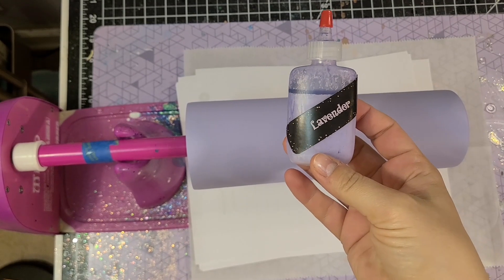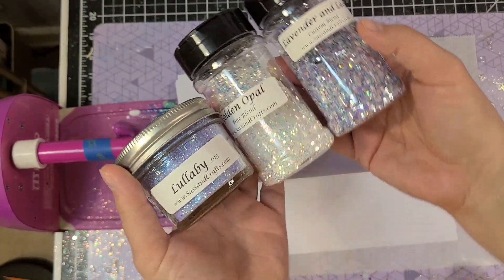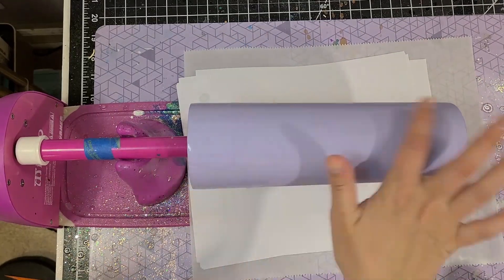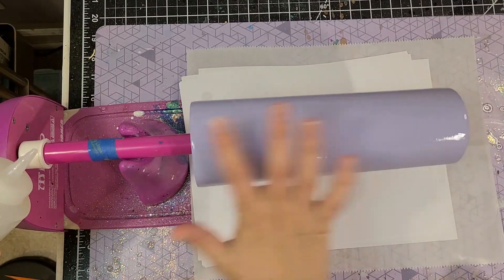Start by prepping your cup whatever method you want — if you need more information on that I will link a video for you to watch. I used a few different glitters that I will link also — the supplies list will be down below. I did a few coats of the lavender Flippin Awesome paint to base coat this tumbler and it is the most beautiful paint, I love the color.